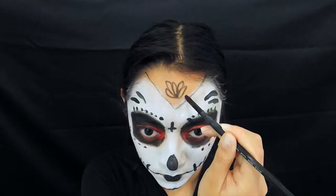As far as the lotus flower on the forehead, it seems to be red with a black outline and white highlights. I think it would be best for you guys to watch instead of me trying to explain it and overcomplicate it.